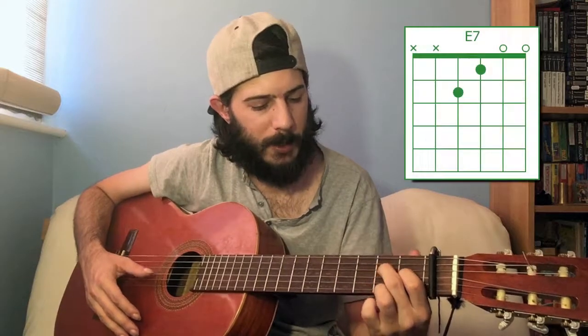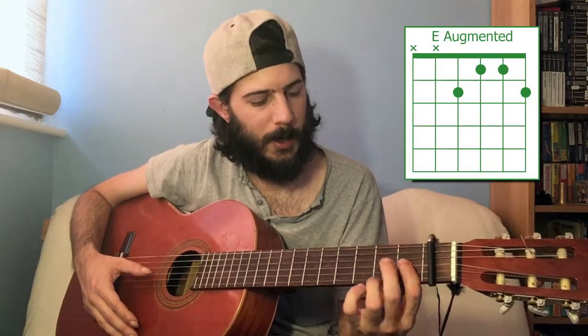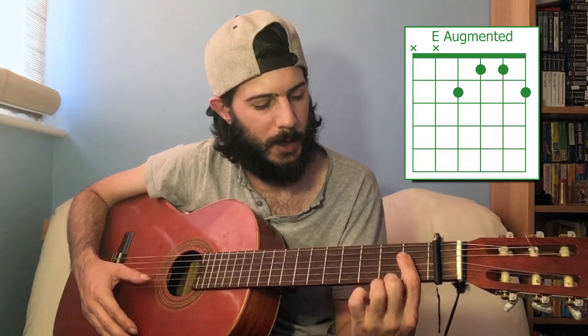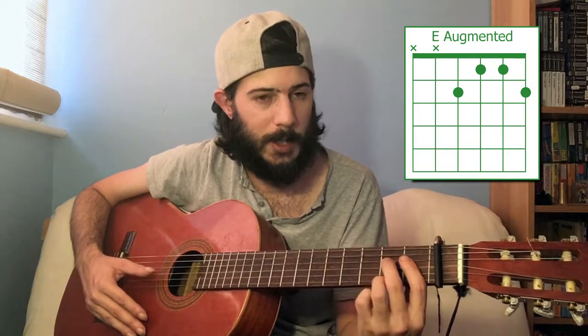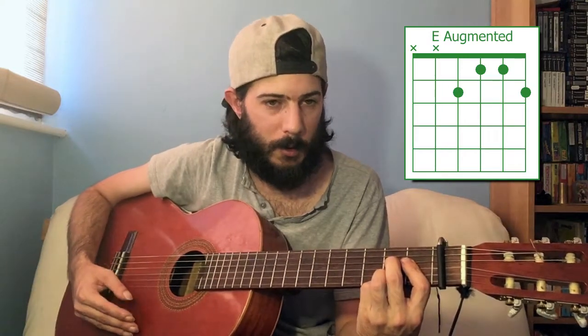For E dominant seven, that's nice and easy. You play the usual E chord and then take this finger off — so open first string. Next is E augmented: bar the first fret across the fourth, third, second, and first strings, and then using your middle and ring fingers, play the second fret. You might recognise that from earlier as the C augmented chord — it is also E augmented. They share the same notes.